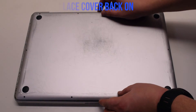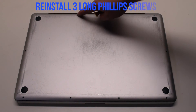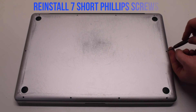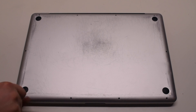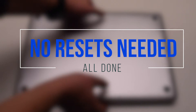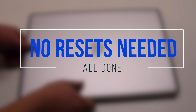Place the cover back on. Reinstall the three long Phillips head screws first, then reinstall the seven short Phillips head screws. No resets are needed. That's it — you're all done.